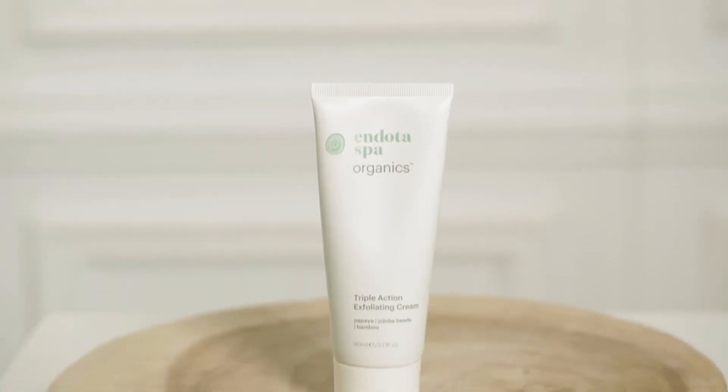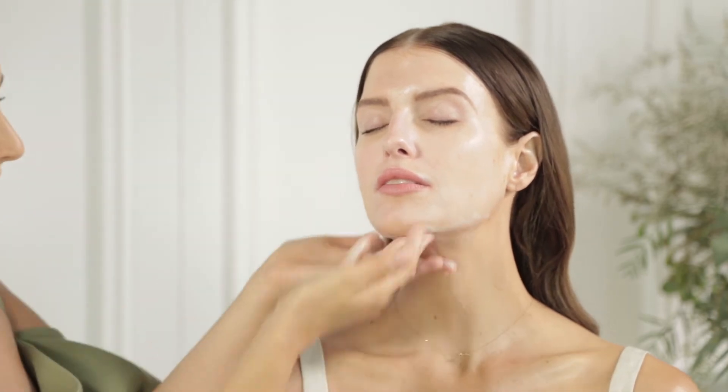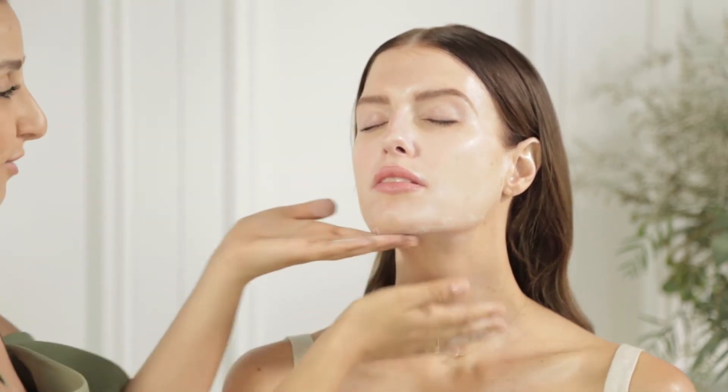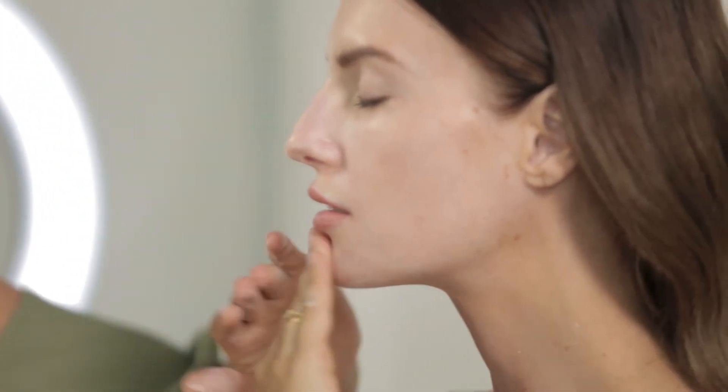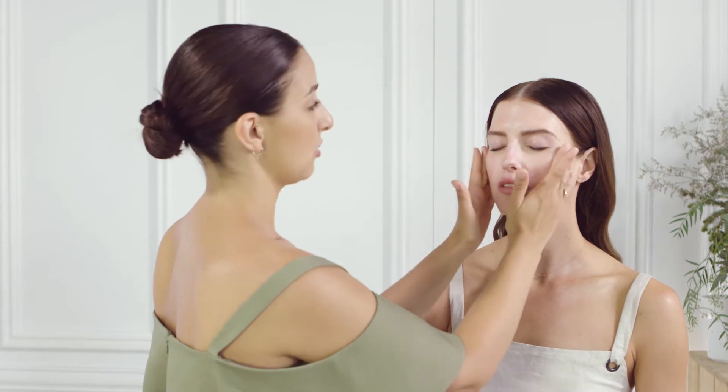Now we're going to be using the Triple Action Exfoliating Cream. This helps to combat blemishes and blackheads. We only need to use this one to two days a week. Just pop a little bit onto your fingers and work in a rapid motion on a damp face, from the neck upwards and around in circular motions around the face — across the chin, around the nose and on the forehead. This is another great product that is certified natural. Just rinse this off with some tepid water and then dab the face dry with the towel.